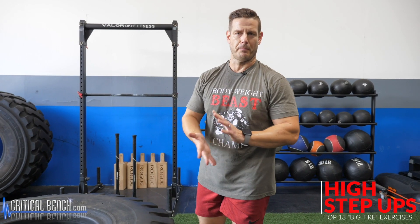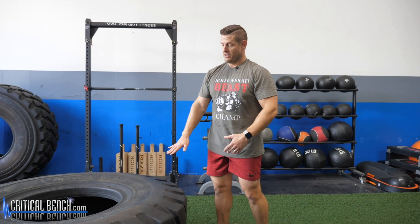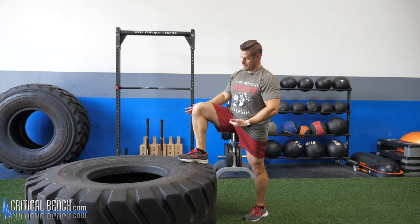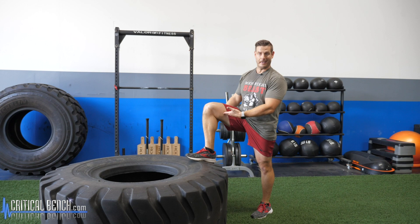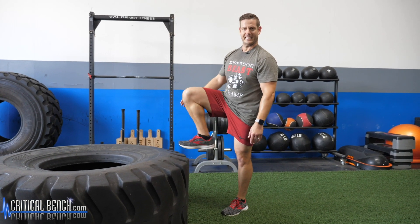Exercise number three — let's get into some lower body movements: a high step-up. So many different ways to do these with body weight, holding a sandbag, kettlebell, dumbbell, or barbell. With a big tire, when I get my leg up there, that's pretty high — I'm actually above my hip with my knee. When you're doing dynamic and athletic stuff, it's okay for everything not to be perfect. Keep your reps reasonable, somewhere in that six to twelve rep range, or do them for time.